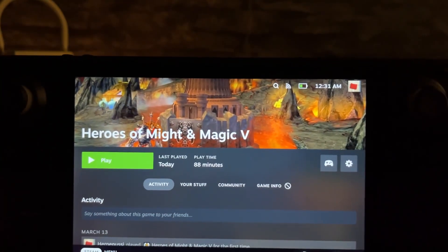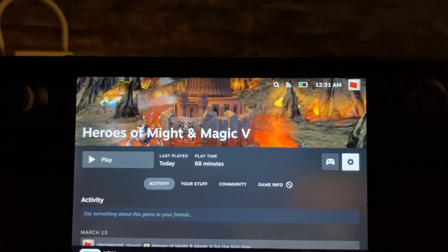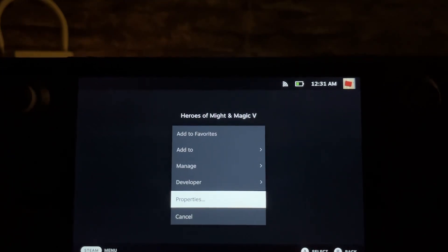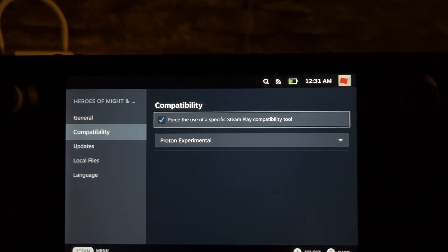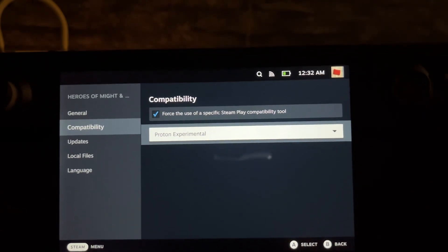So how do you get Heroes 5 to work? What you need to do is go to the game settings and force the use of a specific Steamplay compatibility tool, and you should choose Proton Experimental.